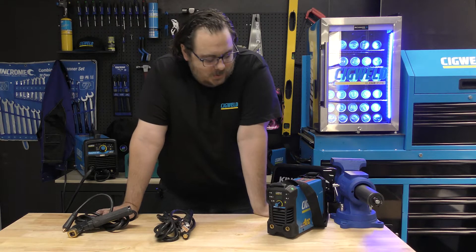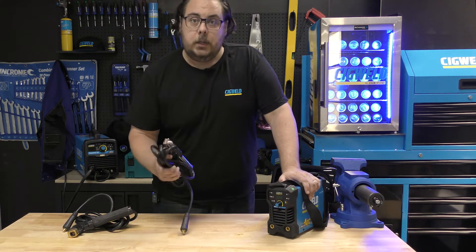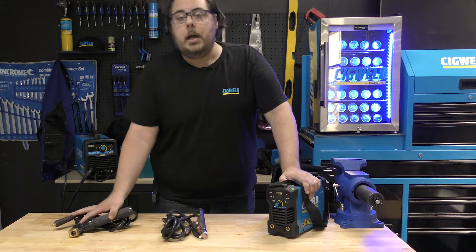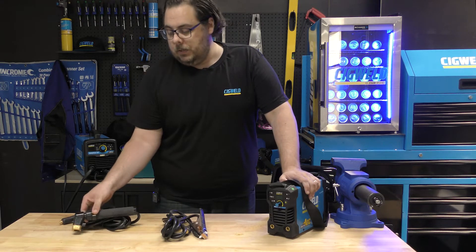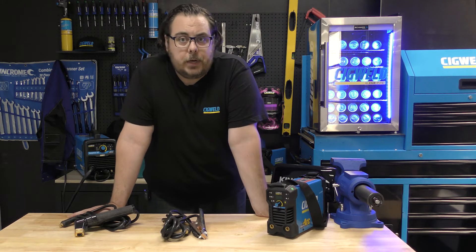When you open the box you're going to find three things: the unit itself, the ground lead, and the electrode holder — or as I like to call them, the spicy rods. That's all you're going to get, and it's all you need to get started.